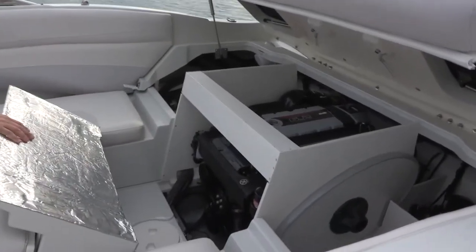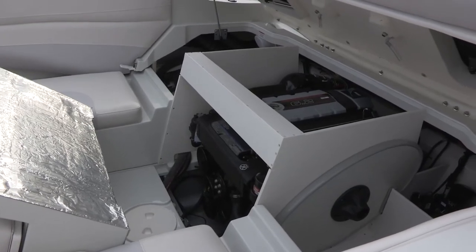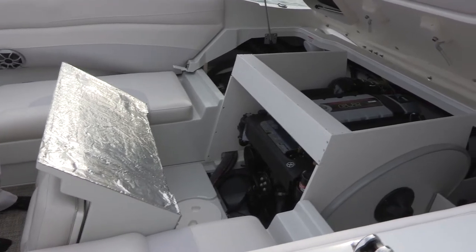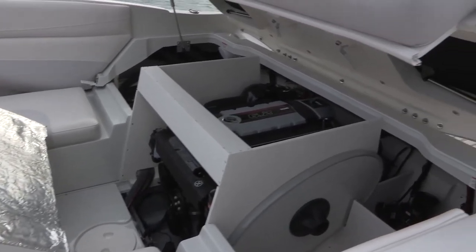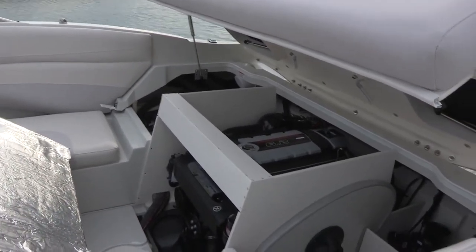We're always keeping in mind serviceability of the ownership experience. There are a lot of do-it-yourselfers that buy Crownline boats who want to be able to service their own engines. We always keep that in mind and make sure that our design philosophies allow full access to the engine compartment and the items located at the rear of the boat.